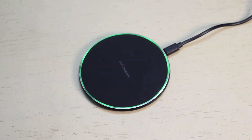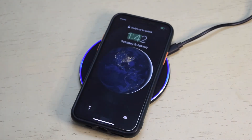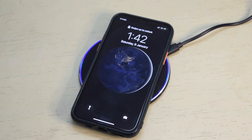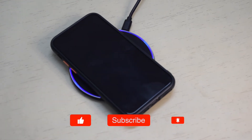When the wireless charger is plugged in, the green LED ring lights up. Just put a phone at the center of the charging pad to charge. If the wireless charger is charging a device, the LED ring will show breathing blue light. It supports 3 power modes: 5W, 7.5W, and 10W.